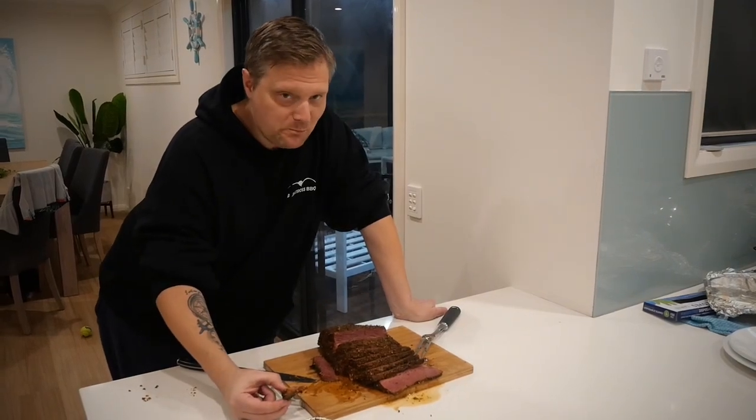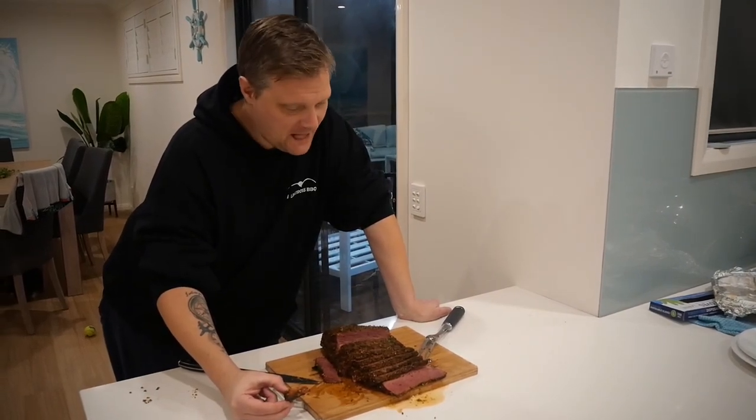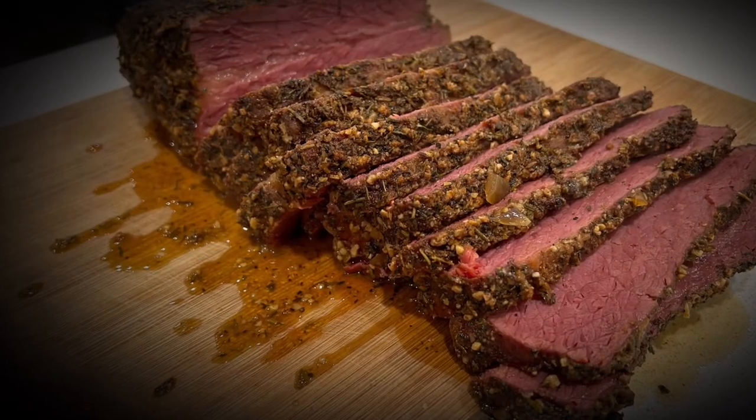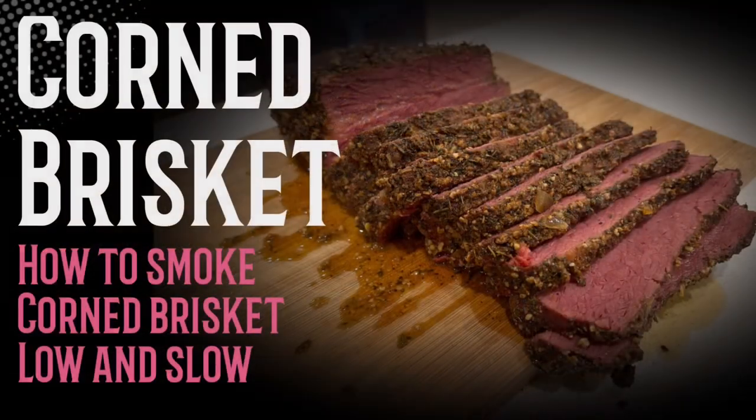The tenderness was on point — absolutely outstanding. What would I change next time? I would probably leave it in water for around four to five hours, as it was still a little bit salty. But with my Sunday roast dinner I made some cauliflower with a cauliflower cheese sauce, and that white sauce really toned down the saltiness and made it a beautiful meal. Thanks for watching guys, see you again in the next one.